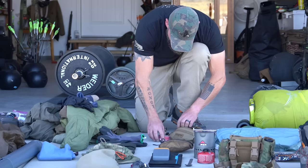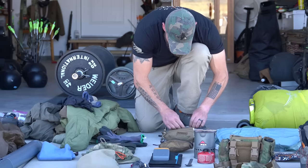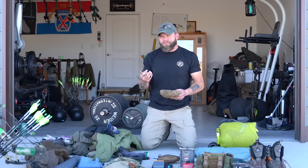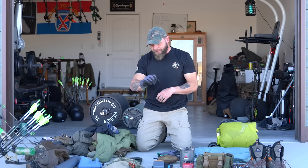Also in there: repair kit, lighter, marking ribbon, extra batteries, and a Tito knife blade. On this side I have MSR AquaTabs, and sometimes I'll throw a backup release in there — a primary and alternate archery release. Having a third as a tertiary isn't a horrible idea. I keep one in the left side of my bino harness, but having a third just in case is smart.